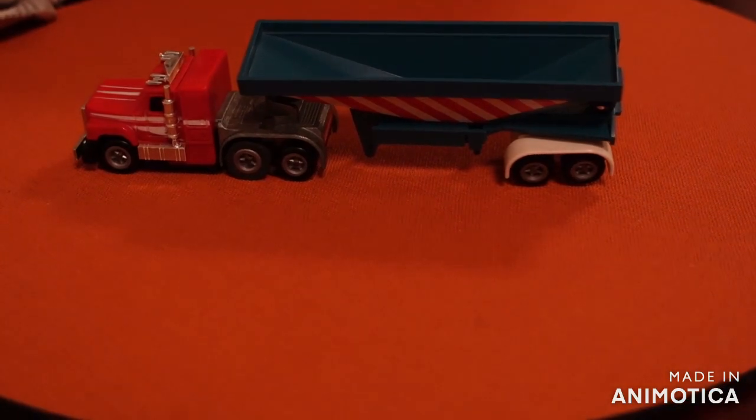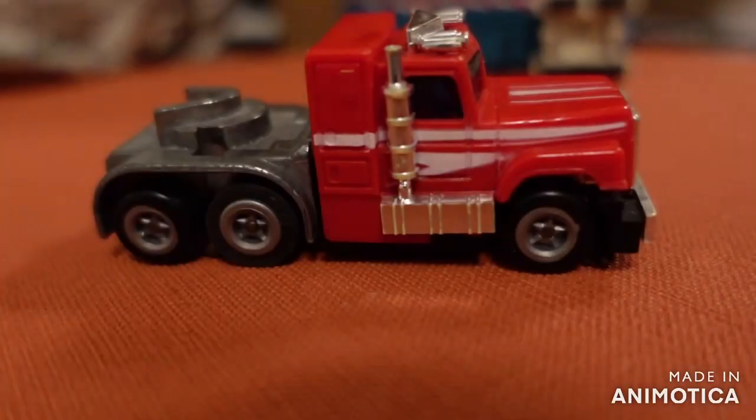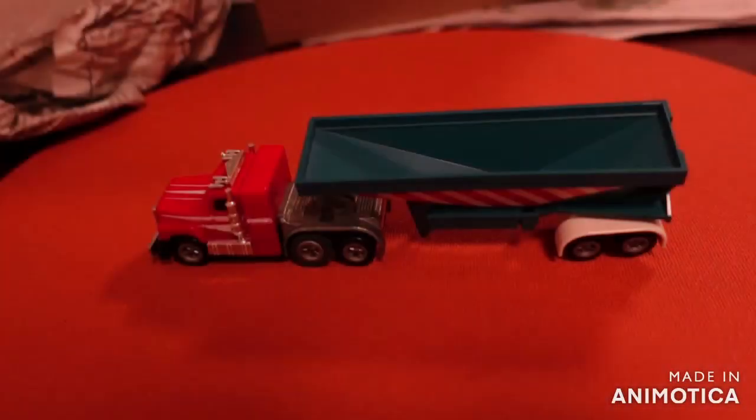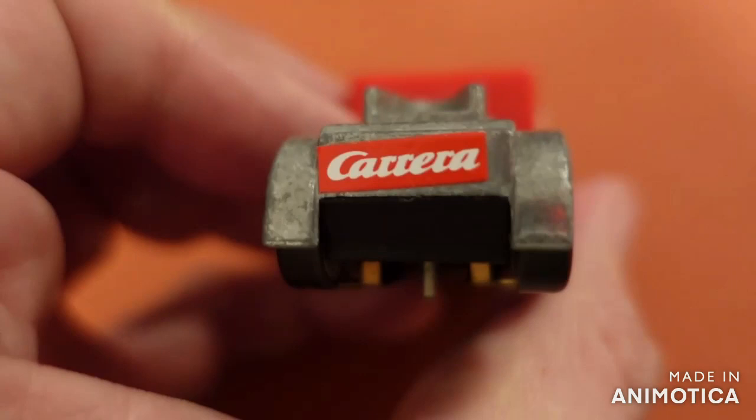Enjoy with me this near-new Carrera 160 Transpo truck, which is a very rare item. Enjoy the rest of the pictures with me. Stay tuned. Thanks for stopping by. Don't forget to subscribe, don't forget to like, don't forget to leave comments. Boys and girls, thanks for stopping by — see you around.